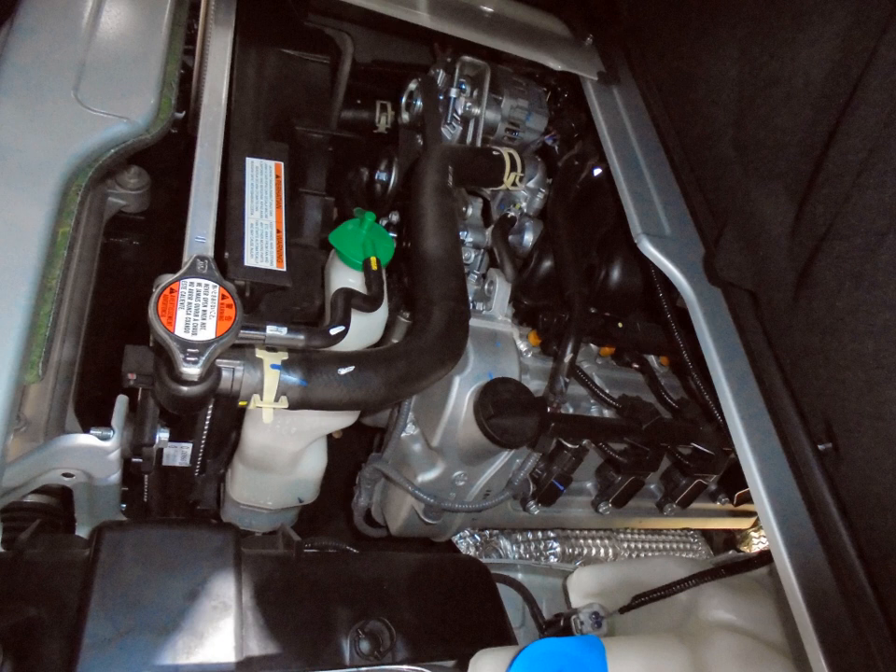Suzuki K Next engine — 1.0 L, 998 cc, DOHC 12-valve, a refined K10B with further increased compression from 10.0:1 to 11.0:1 and reduced frictional losses, increased petrol mileage over 23 km/litre (65 mpg imp / 54 mpg US). 2014–present Suzuki Celerio.